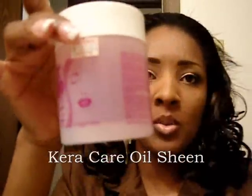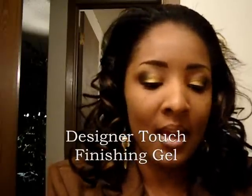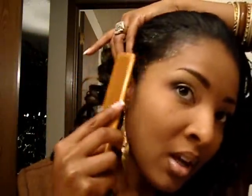I got a headband — if y'all looked at my tutorial, I think it was a mini haul. And of course this is my Cara Cara. I'm going to use my designer touch finishing gel for my edges. Remember last time I had the black one? Target has the brown one, and of course it's a little higher. At Walmart it was $2.92; at Target the brown one is $3.99. But I had to do what I had to do — I went back to Walmart and they didn't have the brown one, so I had to suck it up and pay the extra money.